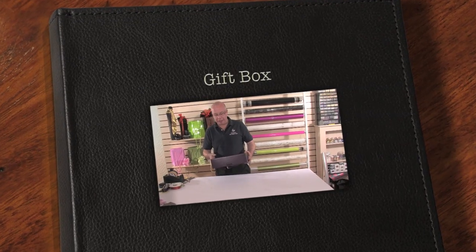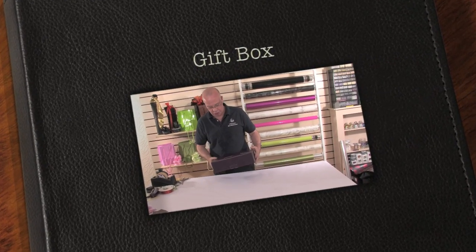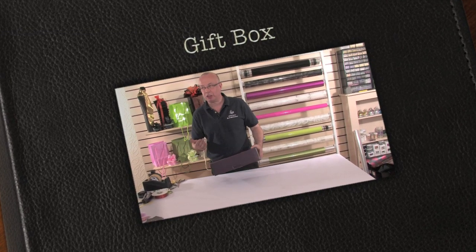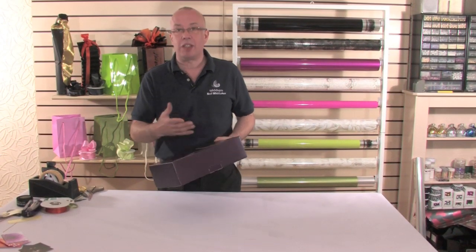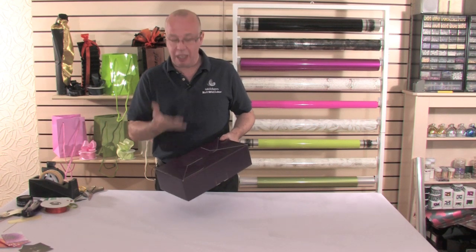Well obviously we all need to know how to wrap gift boxes. One of the most important things, especially in a florist or any gift trade, is how we can make some extra money in the shop on gift wrapping.